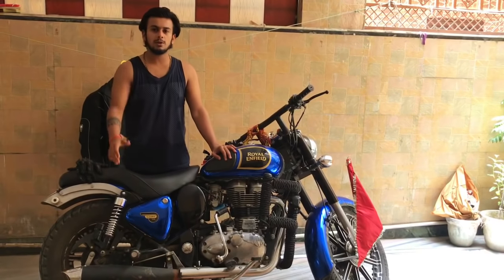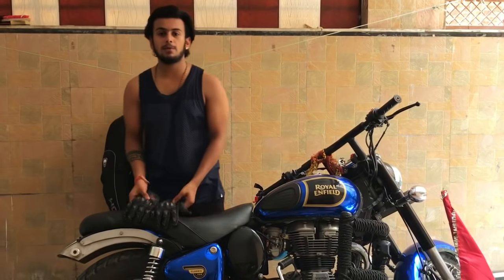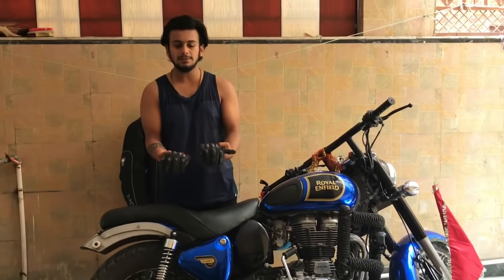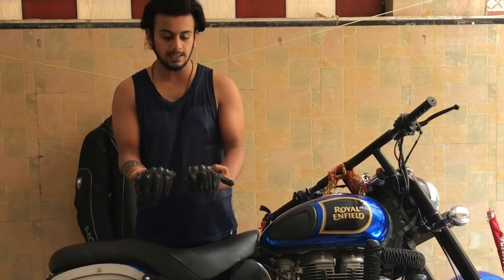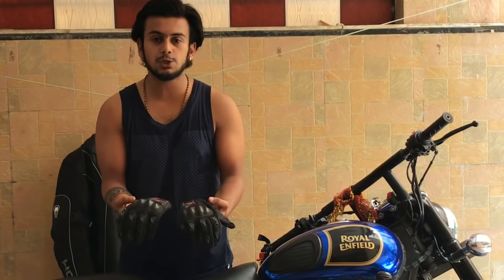First of all, I want to show you the gear. These are riding gloves which provide protection for your hands. If I talk about the model, this is an SMG2 model.